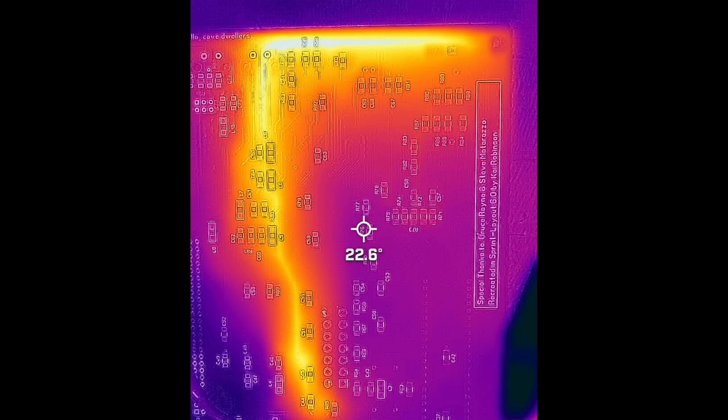I use a thermal camera primarily for electronics, for detecting short circuits or defective components that are getting hotter than they should. But there are a whole range of uses for a thermal camera: checking home insulation, detecting leaks, observing wildlife. You can even use them as a night vision camera because they can detect subtle differences in temperature enough to display shapes in complete darkness. They're incredibly useful tools but have probably been a bit expensive for a lot of people, but with lower cost units available such as this Vivore unit, they become much more accessible.